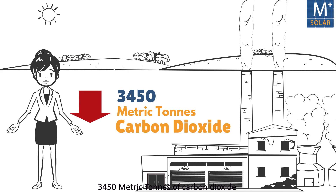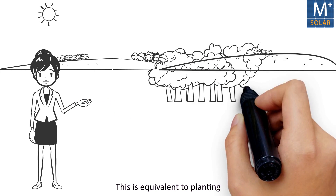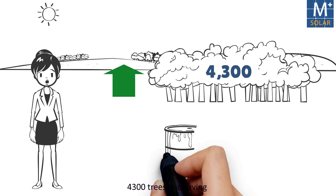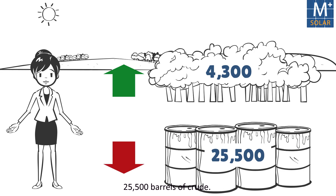It reduces 3,450 metric tons of carbon dioxide over its lifetime. This is equivalent to planting 4,300 trees and saving 25,500 barrels of crude oil.